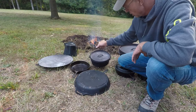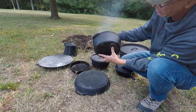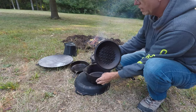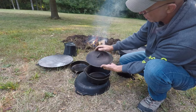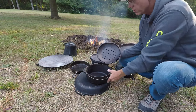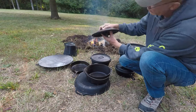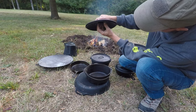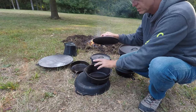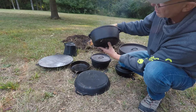Some things that people confuse as a Dutch oven — this right here has no legs on the bottom and no lip on the outside to set coals on. It actually has a convex lid, but if you look on the inside it has a bunch of little nipples on the inside of it. So this is a roaster. You put meat like stew meat or a roast in there, and as you're cooking it the steam and meat juices condense on the lid and drip down where each of those nipples are, basting the meat and holding all that flavor in. A lot of people call this a Dutch oven, but it's actually a roaster.